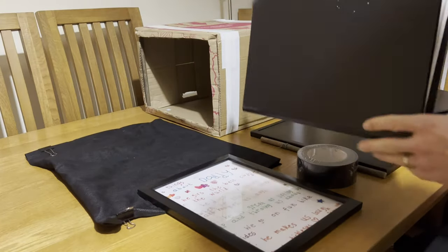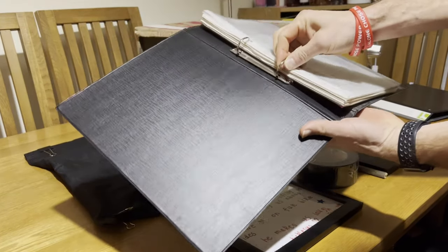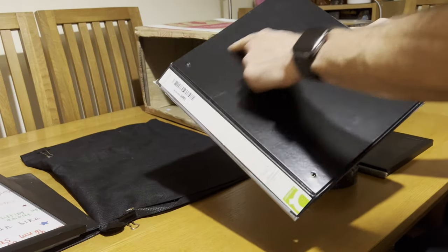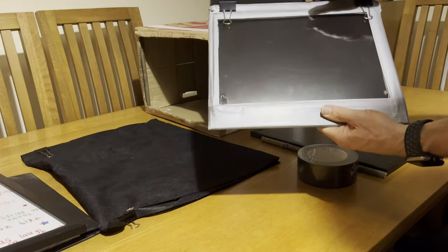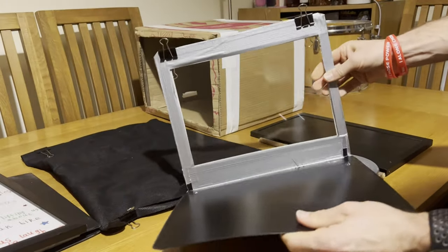Next up, get your A4 binder and pull out the actual rings from the middle — that might take a little bit of work, so please do be careful. Then remove the glass from your glass photo frame and use that as a template to cut a hole in the ring binder. You'll want to make the hole slightly smaller than the glass you're using as the template, so please be careful there too. If you've got one of these ring binders with the vinyl covering all the way around, you should be able to slot the glass inside that vinyl and then use your gaffer tape to tape it into place.